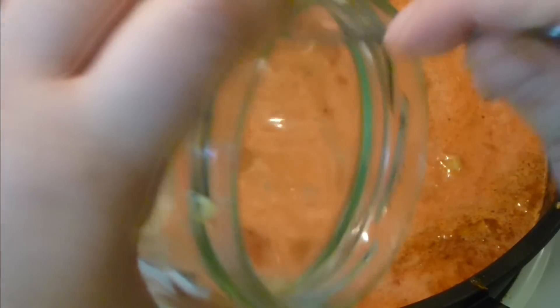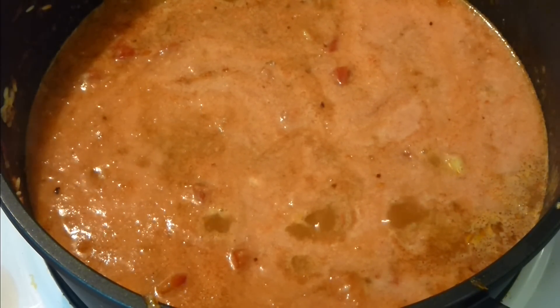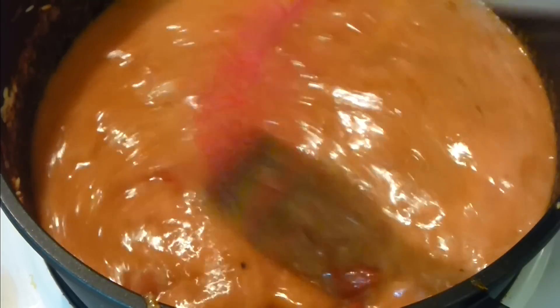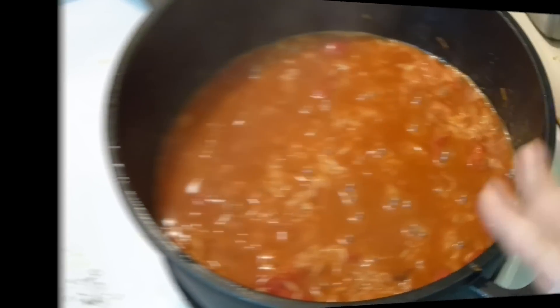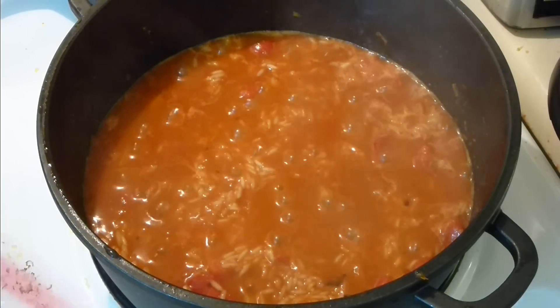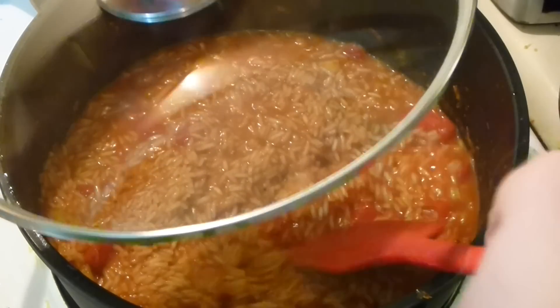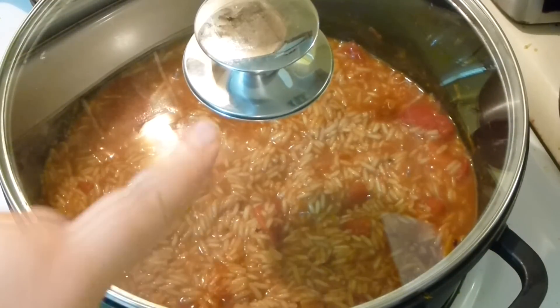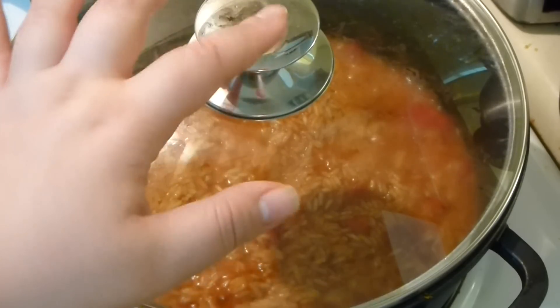Add a good teaspoon — actually a teaspoon and a half — of Himalayan pink salt, because rice loves salt. Bring it to a boil, then pop the lid on, lower the heat, and let it simmer for about five minutes. After five minutes on a good simmer, mix it, close the heat completely, pop the lid back on, and let it stand for another ten minutes or so. If it's not fully cooked, just add a little boiling water and close the lid again.